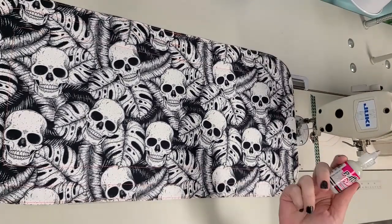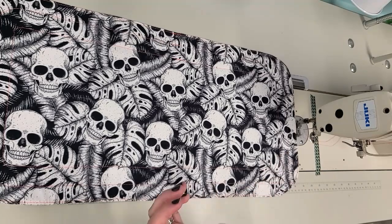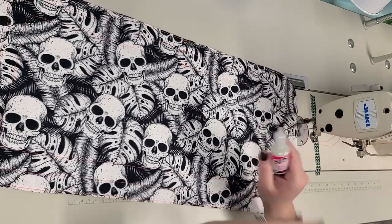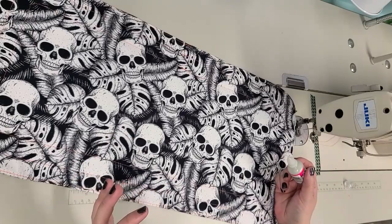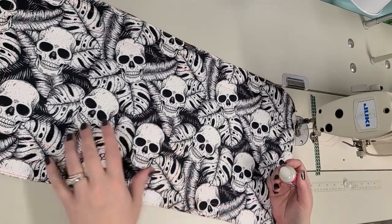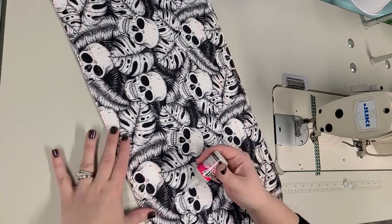Last step - I have this puffy paint, Tulip brand. I don't even know how old this is, hopefully it's still liquid. You should be familiar with this if you're around my age because you probably wore shirts with this all over them in grade school. I've read that you can use puffy paint to make things non-slip - like the feet of kids' pajamas. They do sell non-skid fabric but this is a spur-of-the-moment project for me, so I'm just going to put some of this on the back.